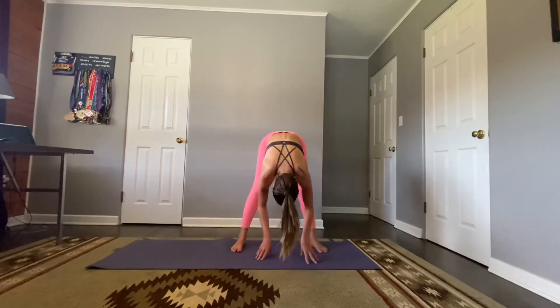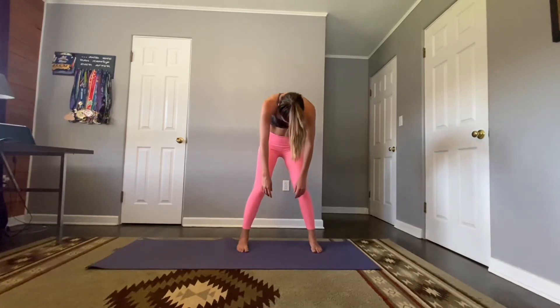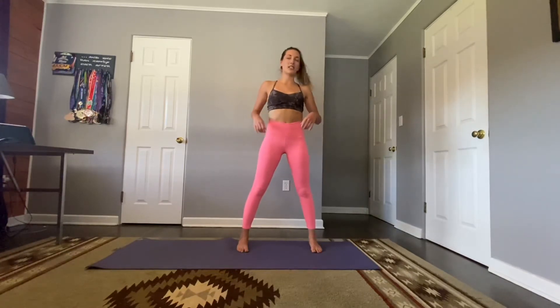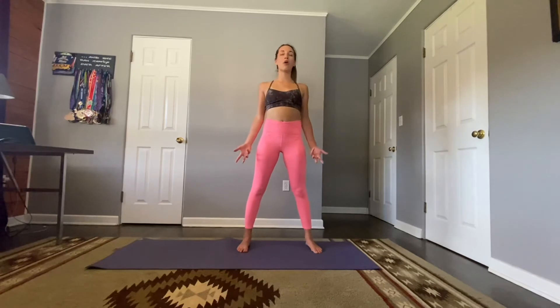Hands come back down by the sides — we're slowly going to start to roll up, moving vertebra by vertebra. Head is the last thing to rise. Close the eyes, push those shoulders down your back, palms face forward — find your mountain pose. Engaging your entire body here, making yourself nice and active. Root down, deep breath, let it go.